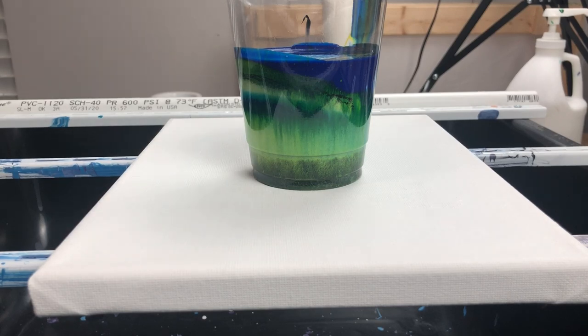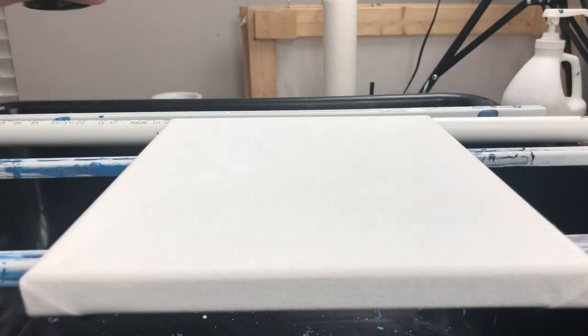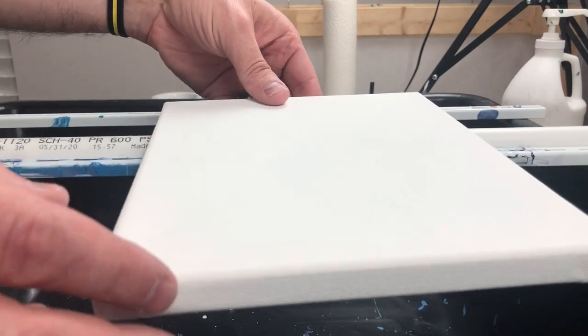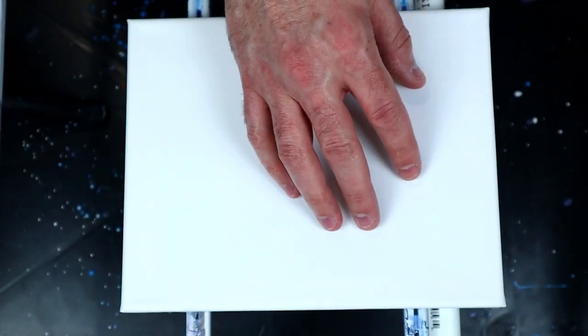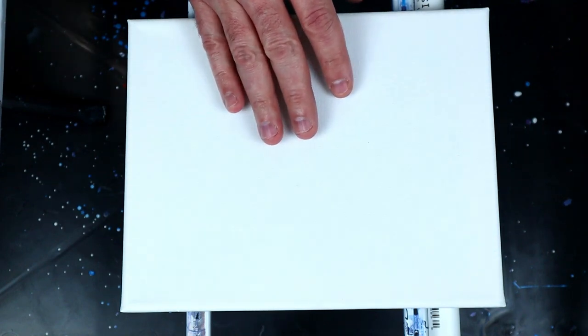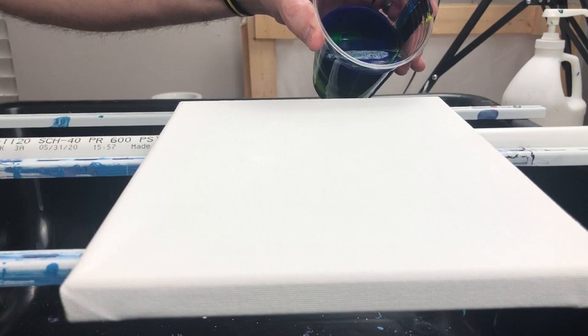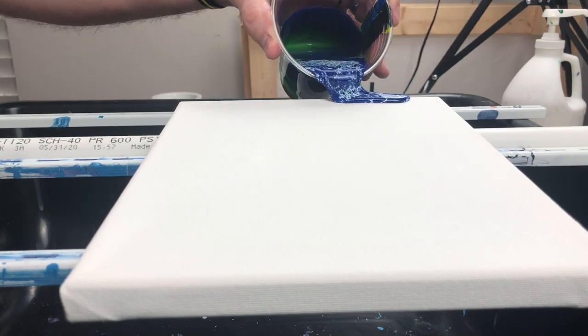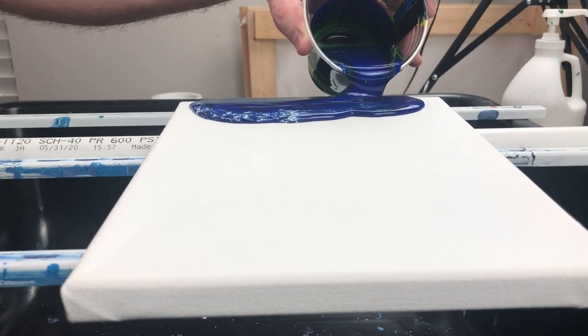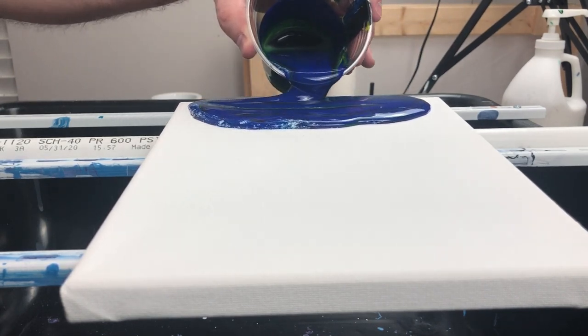I'm really interested to see how this pour is going to go. I'm going to do something a little different — I'm going to take my PVC pipe and put it under my canvas to give it a tiny bit of lift. This side will be up off the ground slightly, and the paint will flow this way as I go back and forth. I've seen another artist do this and I'm interested to see how it looks. My blue and yellow have essentially turned into green.